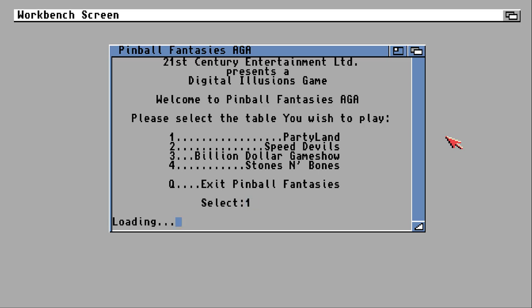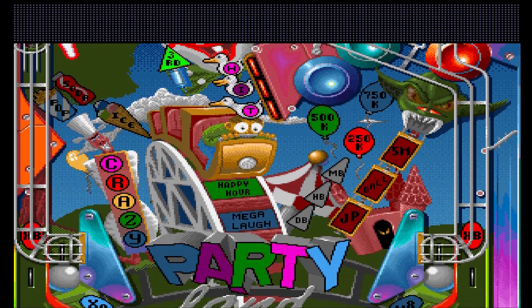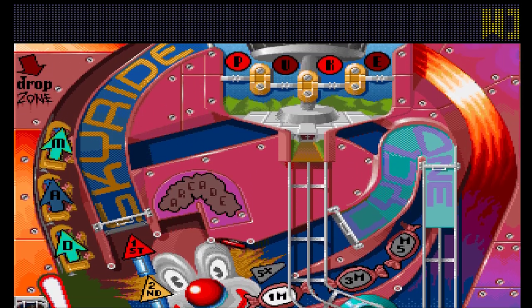The actual difference between how the tables look in the standard version and the AGA version is quite subtle but it is there. Not surprisingly they are more colourful and the fading in and out is done a lot better, but that's really about it. You shouldn't expect the tables to play any differently, and indeed they don't. One other difference I just remembered is the music quality — how clear it is — is a lot better, which rather caught me by surprise.